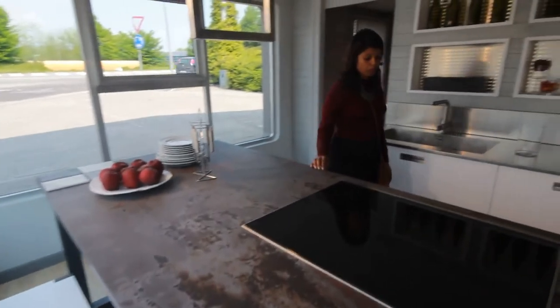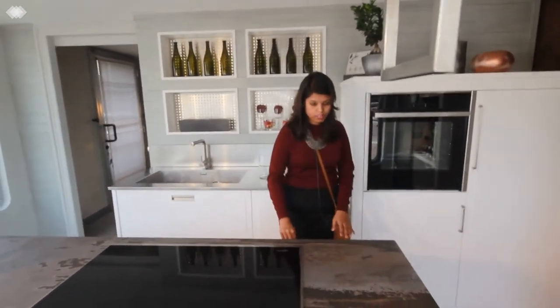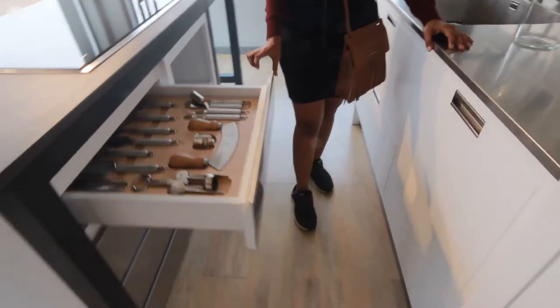Coming over here, we have a couple of SS drawers. You really have to focus on these SS drawers with the concealed handles — end-to-end handles.